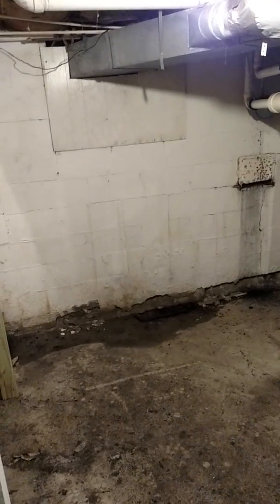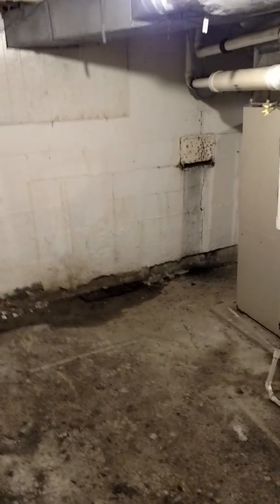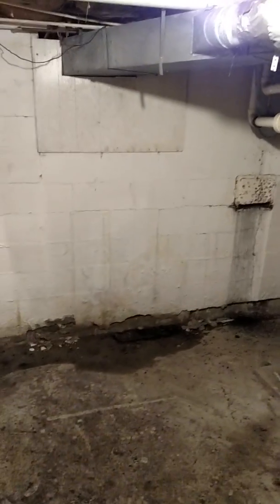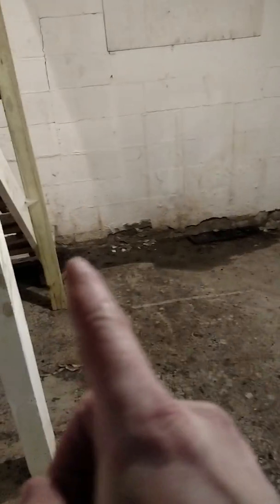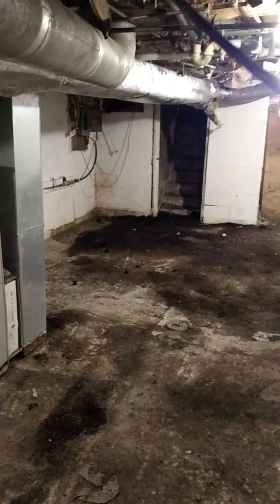I'm Brian with Healthy Basement Concepts. I'm here on a house on the Ohio River, and the house, unfortunately, is pushing down the hill. It's an older home, over 100 years old. It's a bank-owned home. They had some moisture, and when I come down here, there's clearly evidence of water seepage, which you can see around the basement here.